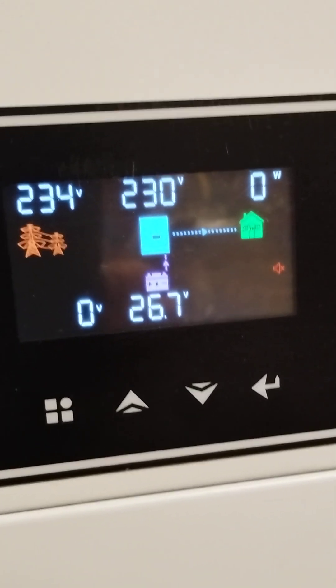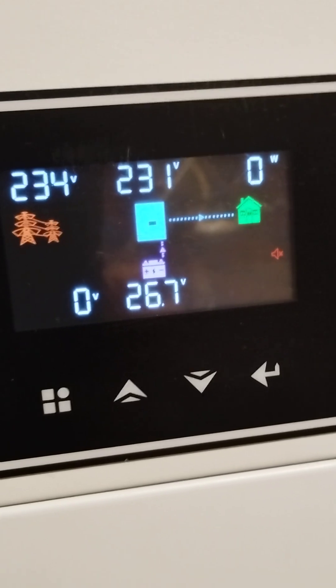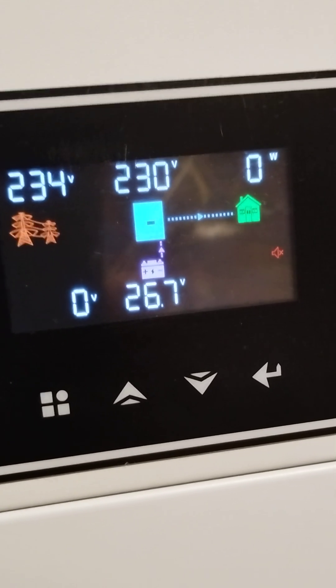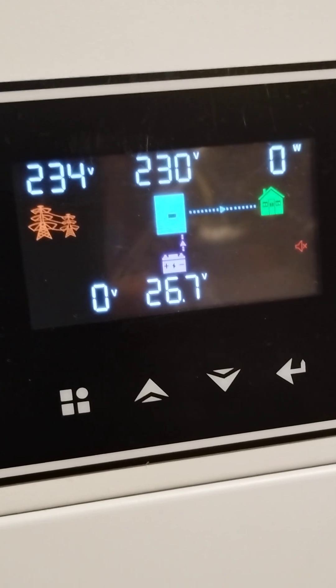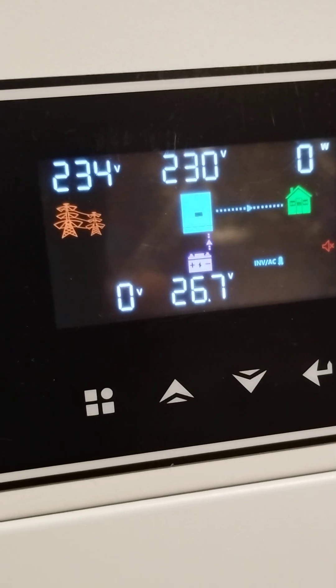Here we have the inverter. On the lower part of the screen we have the battery at 26.7 volts. To the right we have the house with the consumption — right now we don't have any consumption. To the left we have the grid, and the inverter is connected to the grid.